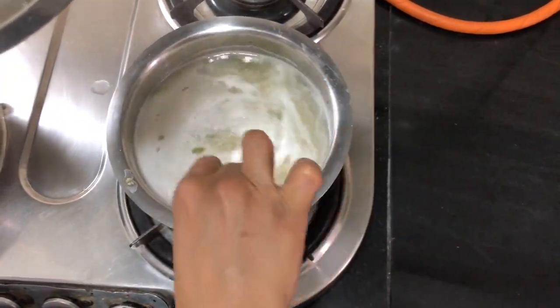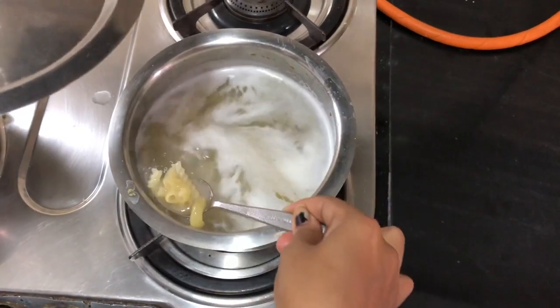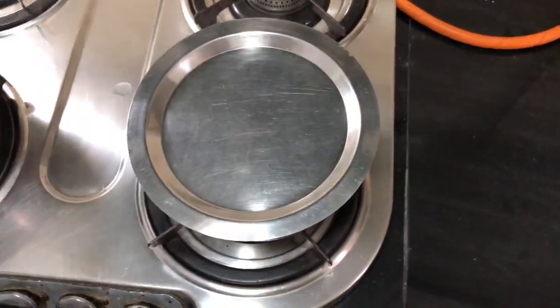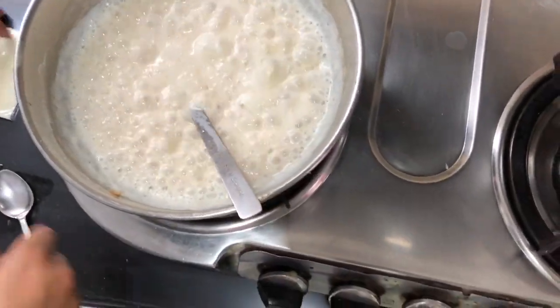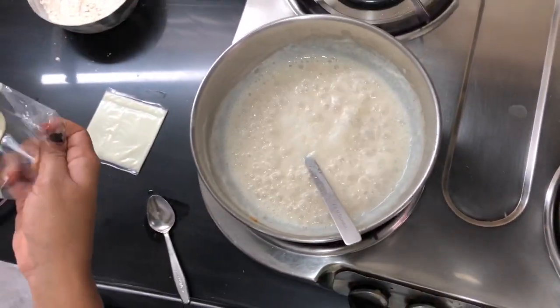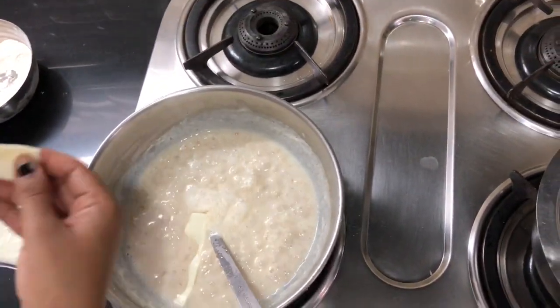Keep checking that it has come together or not. Once it is done, we start making our cheese sauce ready. Open the cheese slice and put it inside.